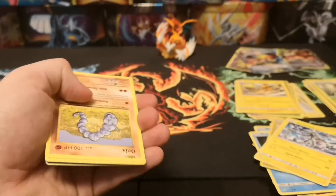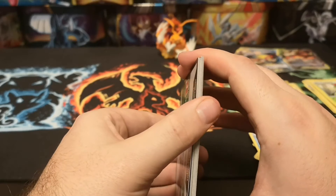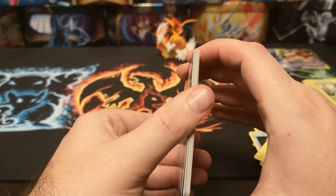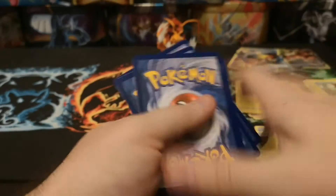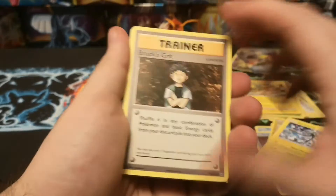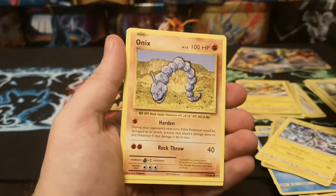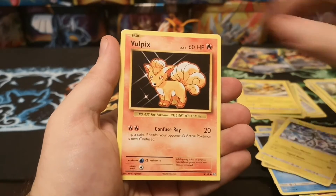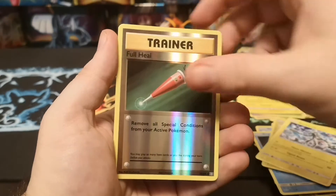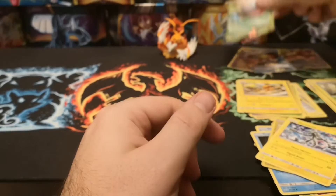Okay, final pack - we've got a bit of a miscut on these, see the square edge on there. I think that is just for the first handful of cards actually but it doesn't affect the rare fortunately. We start with a Brock's Grit, Slowbro Spirit Link, Magmar, Onix, Weedle, Machop, Tangela, Full Heal, a reverse Full Heal, and a Venusaur EX - we'll take it.